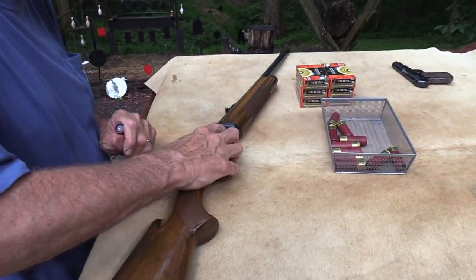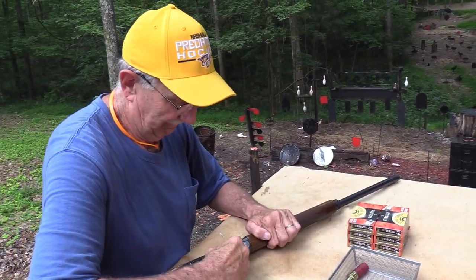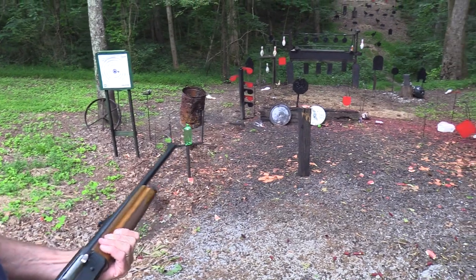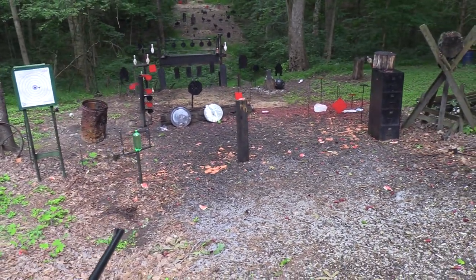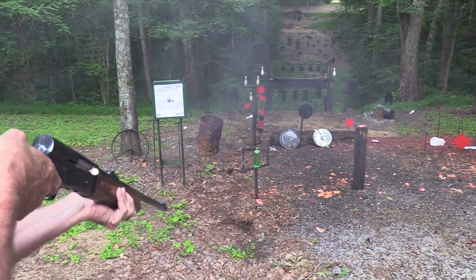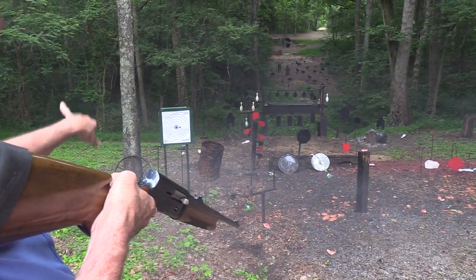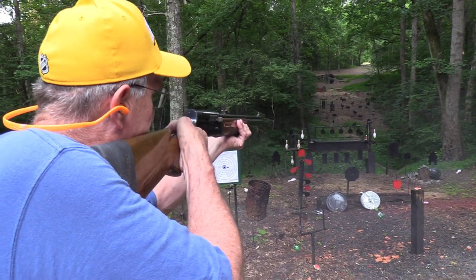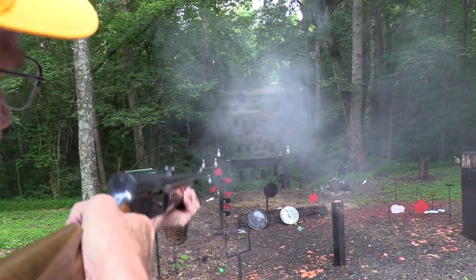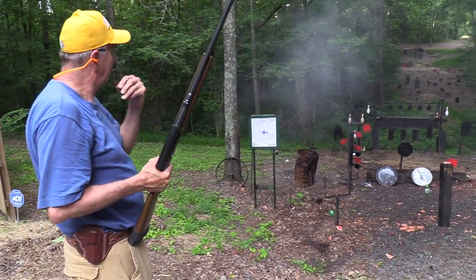We have a cinder block down here — we gotta put a couple on it. Don't you wish we would script our videos so we'd know what we're doing? I promise this is it. Let's back up a little bit. A real cinder block — let's get him. Got him. And here's a two-liter we almost forgot too. Let's take out the other ram over there. Got one more for the gong.